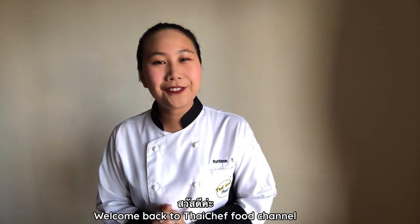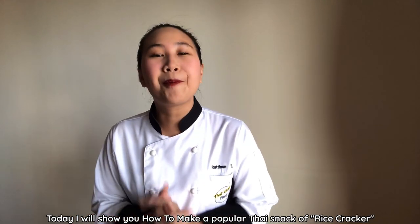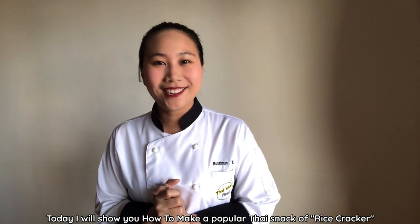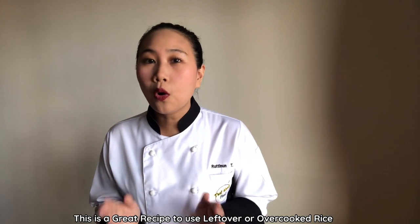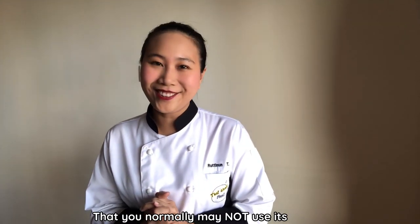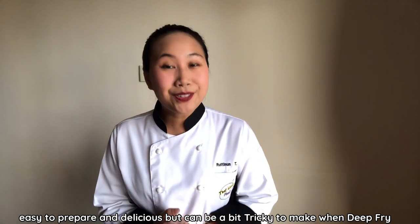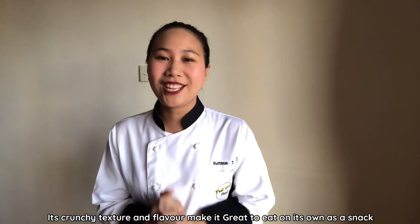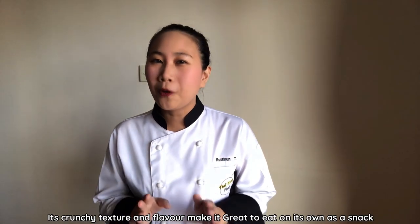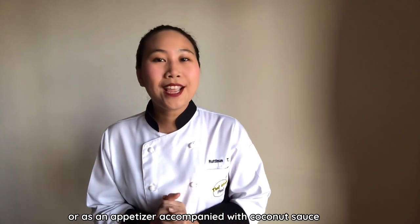Welcome back to Thai Chef Food channel. Today I will be showing you how to make a Thai popular snack: rice kraker. This is a great recipe to use leftover or overcooked rice you normally may not use. It's easy to prepare and delicious, but can be a bit tricky to get that crunchy texture. The flavor is great on its own as a snack or as an appetizer accompanied with coconut salt.